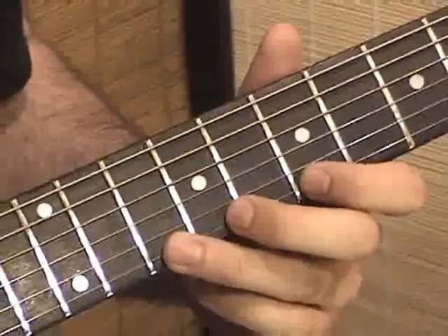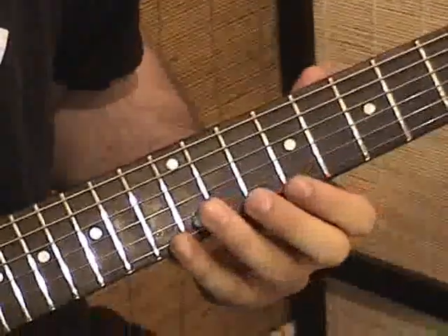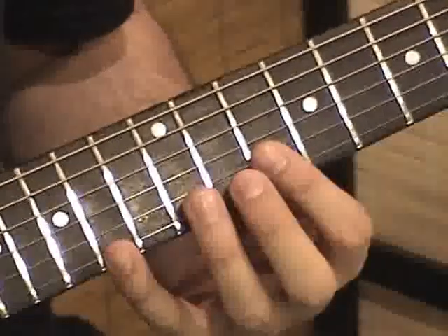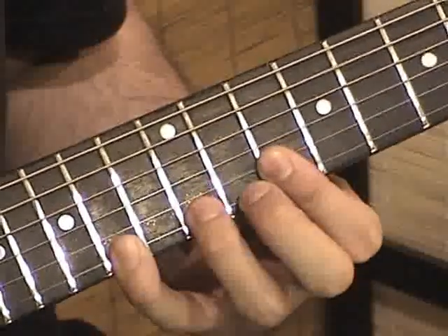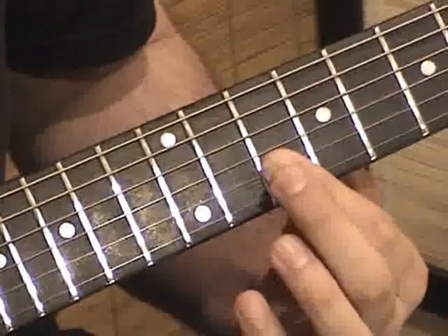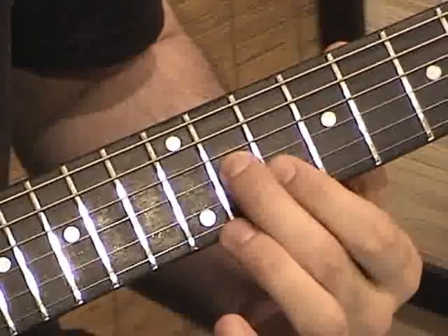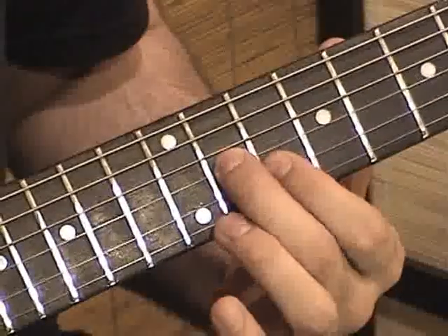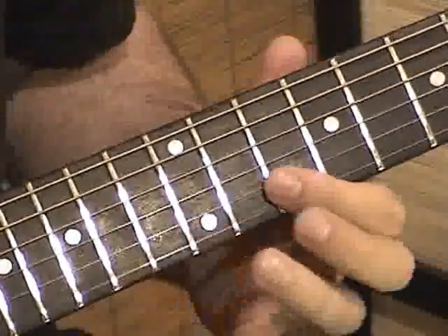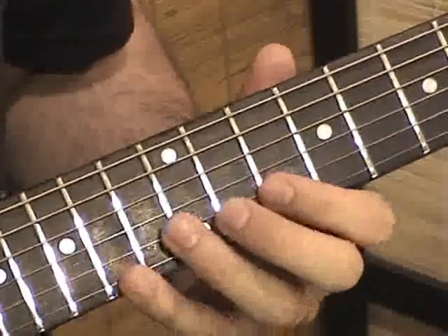This is a G major arpeggio. The final arpeggio is a D major arpeggio. Use your pinky to pull off from the 14th fret of the high E string to the 10th fret. The next finger then plays the 10th fret of the B string, middle finger plays the 11th fret of the G — picking pattern: up, up, down, down, down.